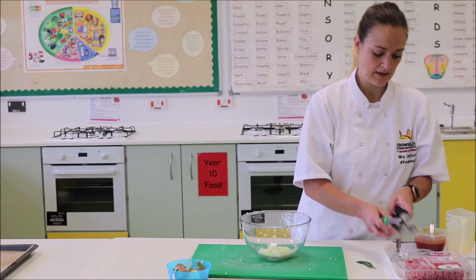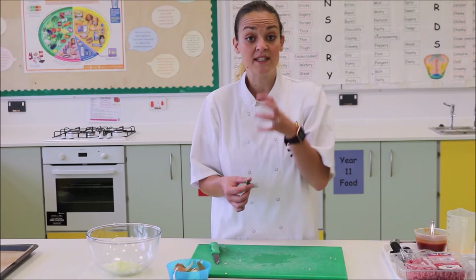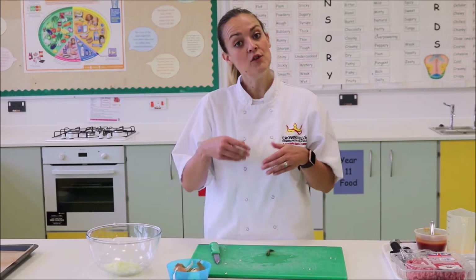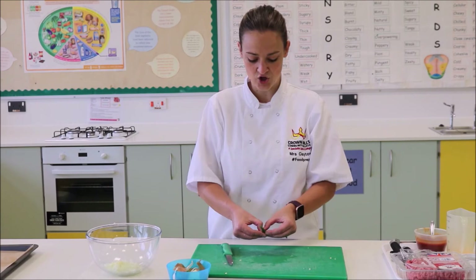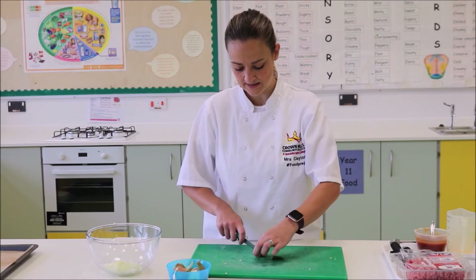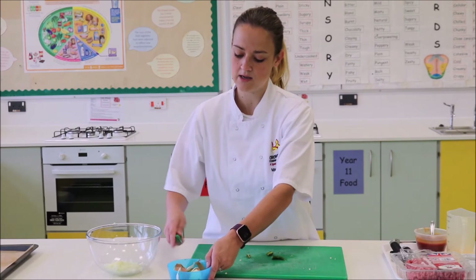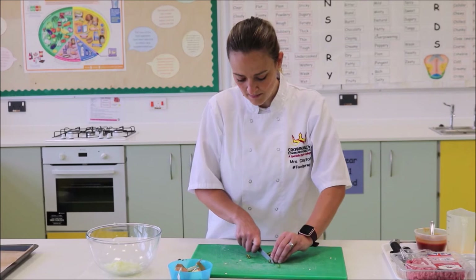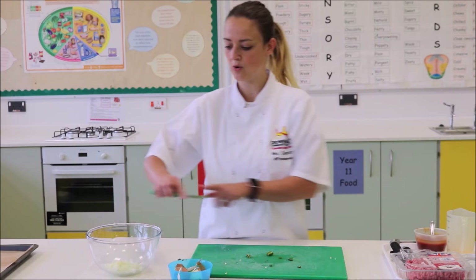Now we're going to add some chilli for a bit of a kick. Cut the stalk off. On the inside of a chilli you've got seeds — if you want your burgers really spicy, leave the seeds in; if you want just a little bit of flavour, remove the seeds by cutting a slice down the centre, opening it up, and squeezing or scraping out the seeds with your knife. Then using the claw method, cut the chilli into very fine circles. I'm not going to put too much chilli in mine, and I am going to leave the seeds in — just a couple of small pieces.